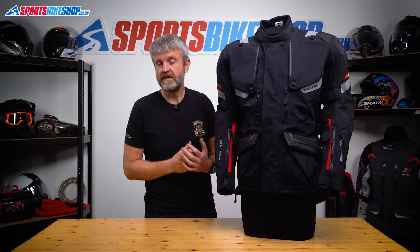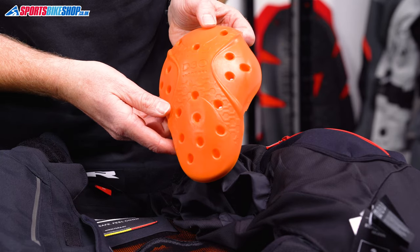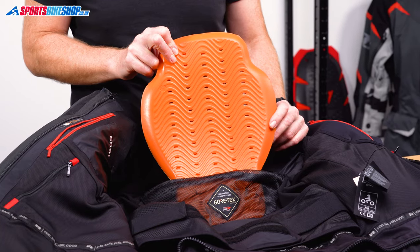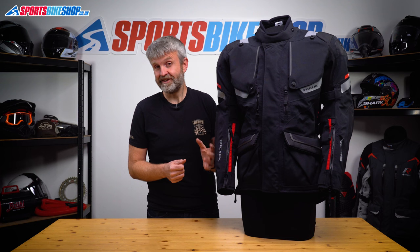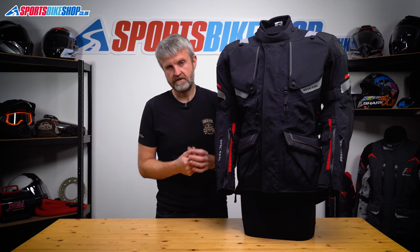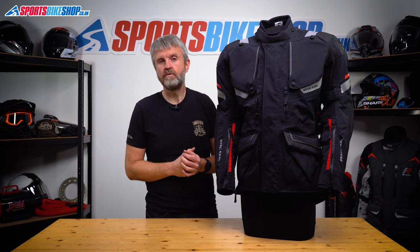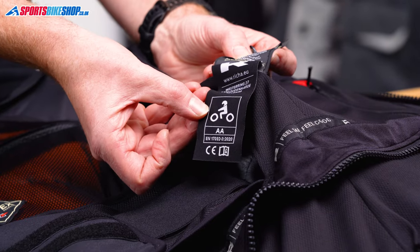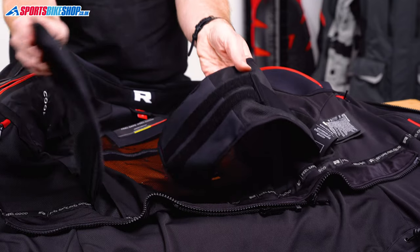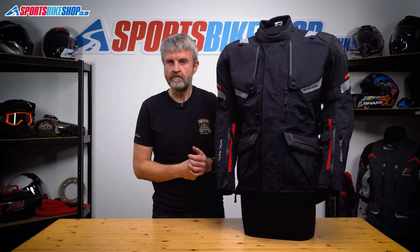Standard armour is at the shoulders, elbows, and back. Shoulders and elbows are D3O inserts that meet the higher Level 2 within the CE standard for impact protection. The back insert is a full back protector and again meets the higher Level 2 of CE. There's also room for Reesha's chest armour at £35 for two inserts, both meeting the basic Level 1 of CE. The label inside shows an overall CE safety rating of AA — the middle of three protection levels. There's also a kidney belt incorporated, though it's easily removed if you don't want it.